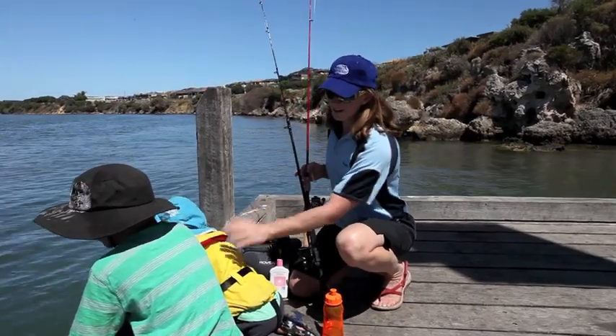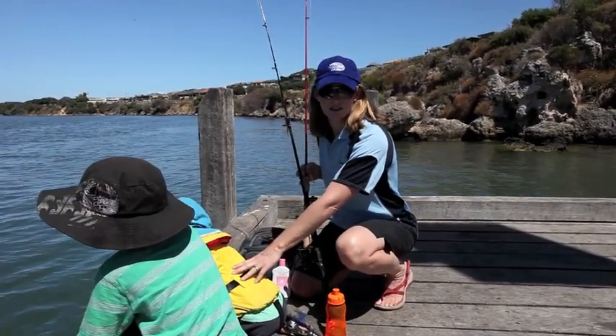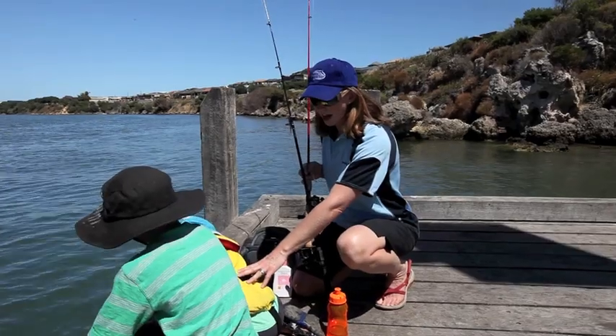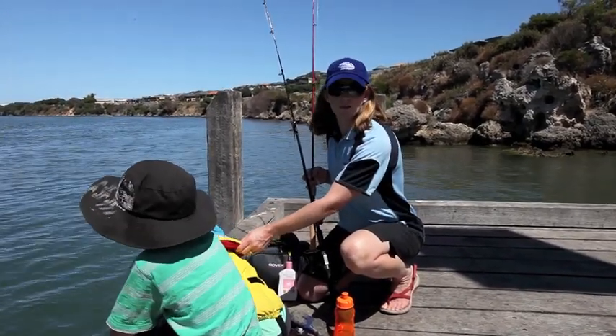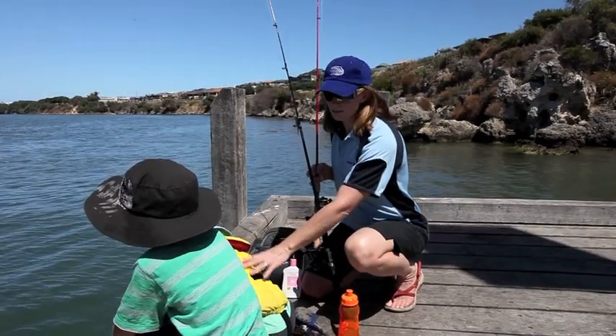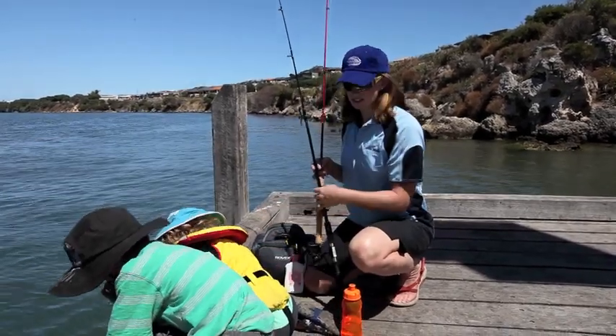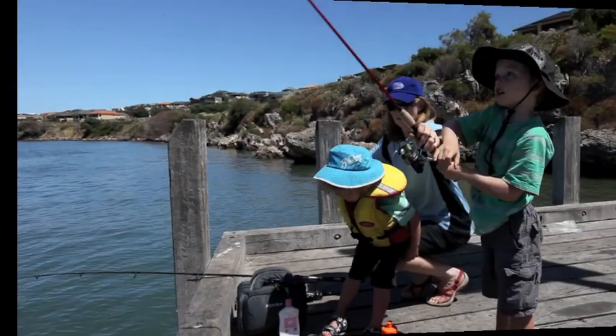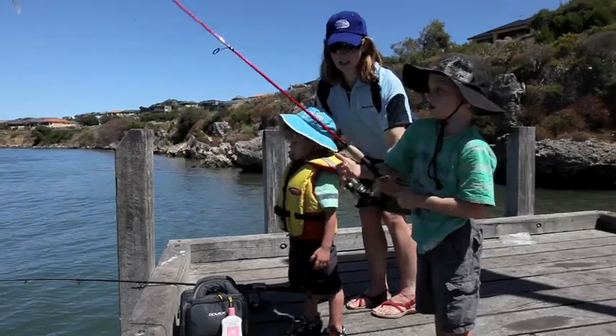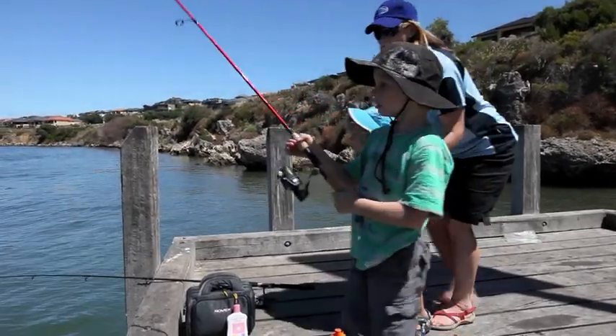As you can see I've left a life jacket on Cooper — he's just turned three. Even though he can swim, if he fell into the river, at least I know with the life jacket it will keep him up and it's a bit less of a worry for me knowing he's safe. One of the biggest things is just trying to keep safe when there's hooks involved, so we'll just stand back.